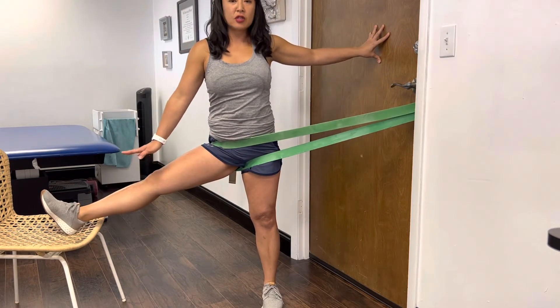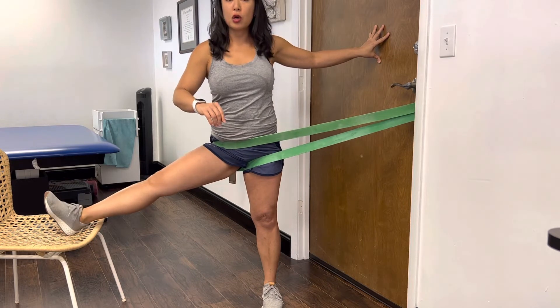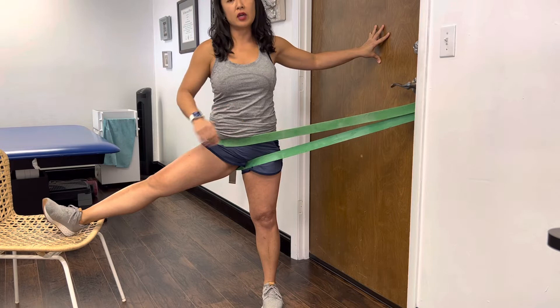If you can't get it this high, just get a lower stool — it doesn't matter. And if you can't turn your toe up, just have it rest however it can rest on the chair.